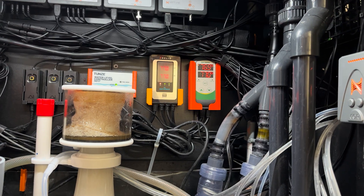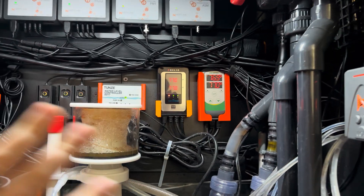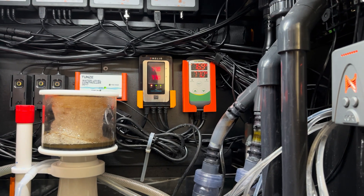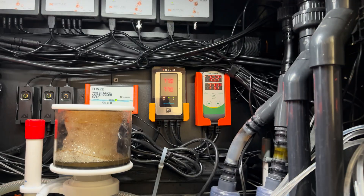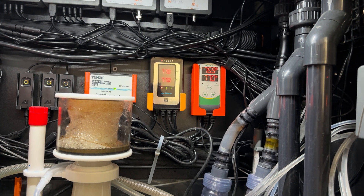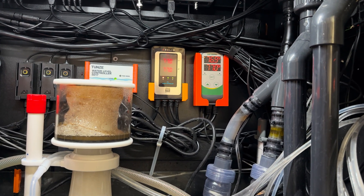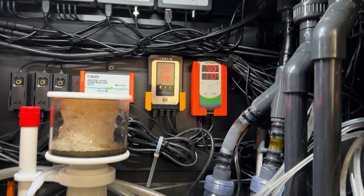From there, I'll talk about the Inkbird — this is layer two. That's the Helios and Apex covering day-to-day operation. The Inkbird is for when things are not functioning normally, or as one set of redundancy to let me know if something bad is happening to the tank.